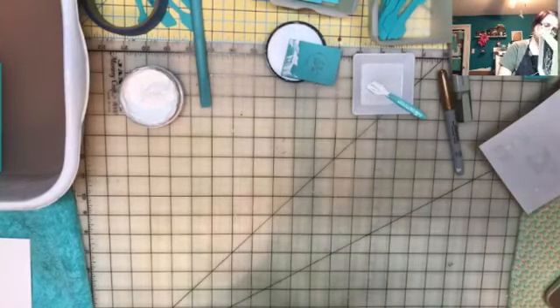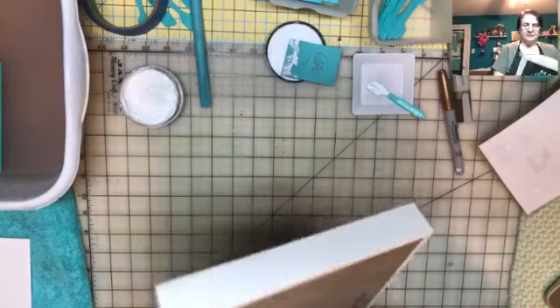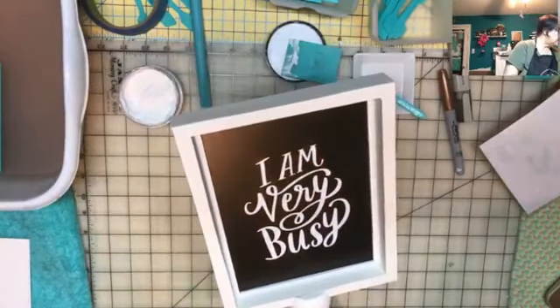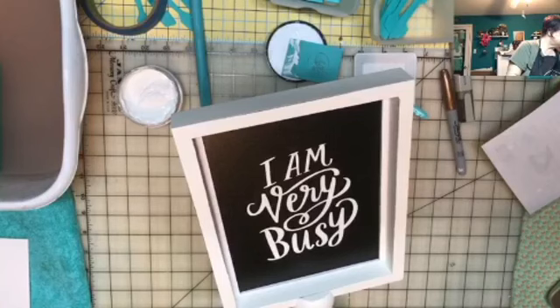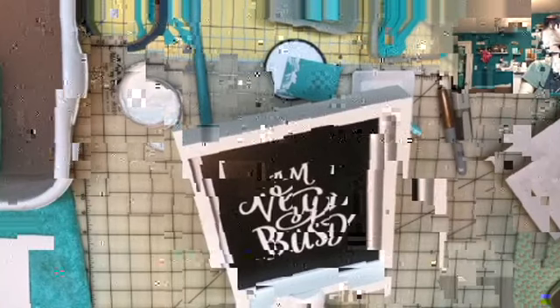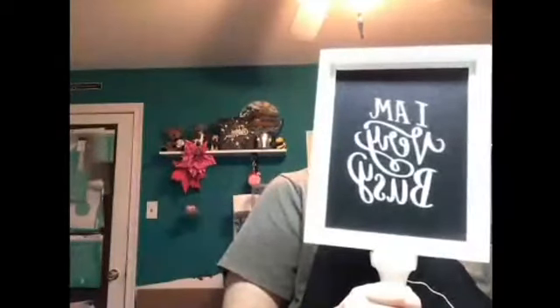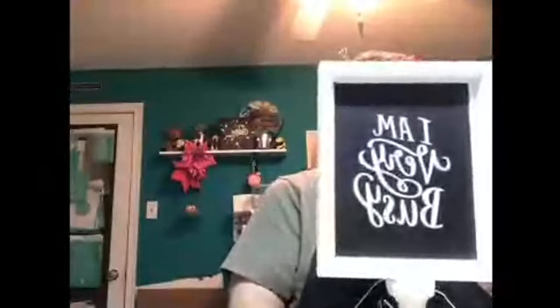I wish this was reversible. I was wondering if this could be painted — it might not be as nice of a finish. Let me go to a different angle so you can see it. It's going to be backwards on this particular one because of the way the thing is, but it is saying 'I Am Very Busy.'